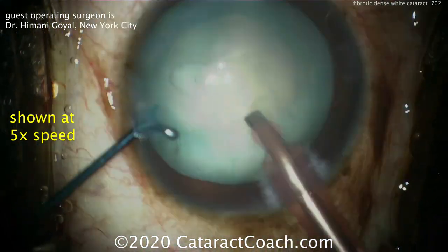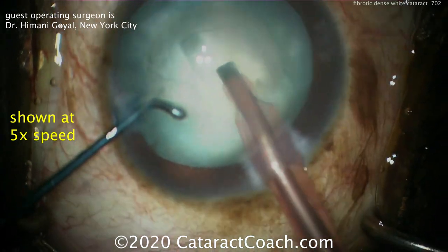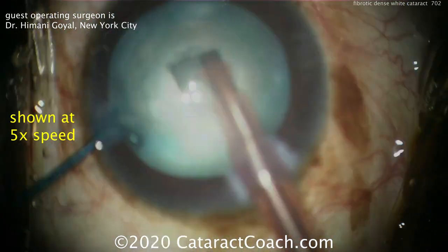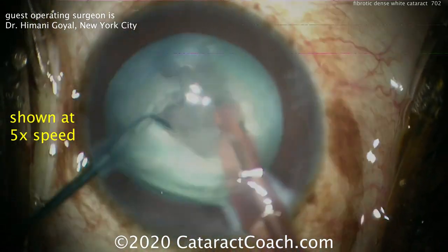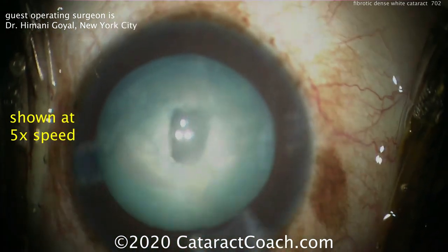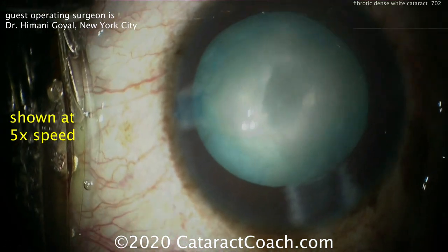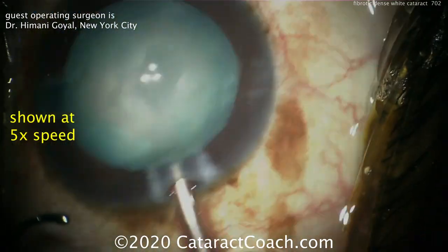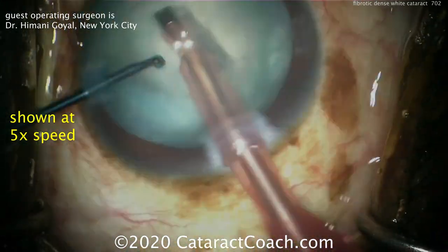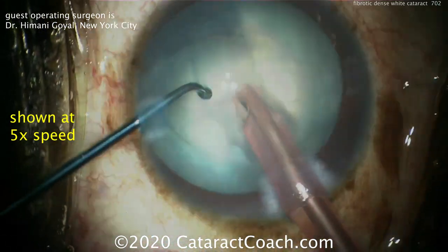Going in with the phacoprobe, the goal is to remove as much of the cataract as possible. The technique here is to do a groove down the middle, which is very effective — debulking that central endonucleus, which is the densest part. A little bit of separation to make sure we have two good heminuclear halves, then a little more viscoelastic as a protective agent. Then rotating and continuing that groove in the other direction, then splitting it apart.